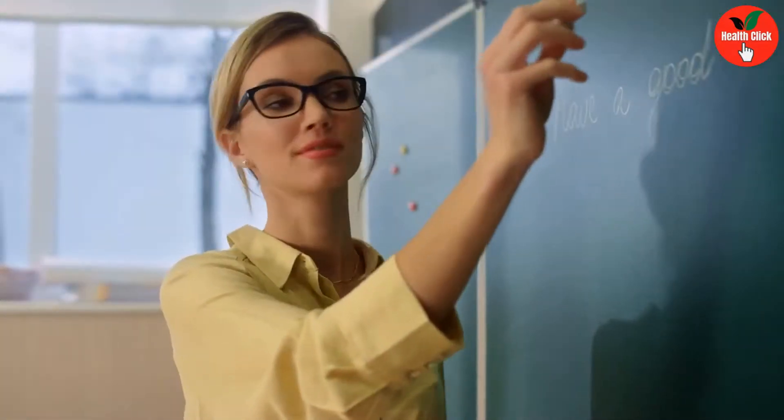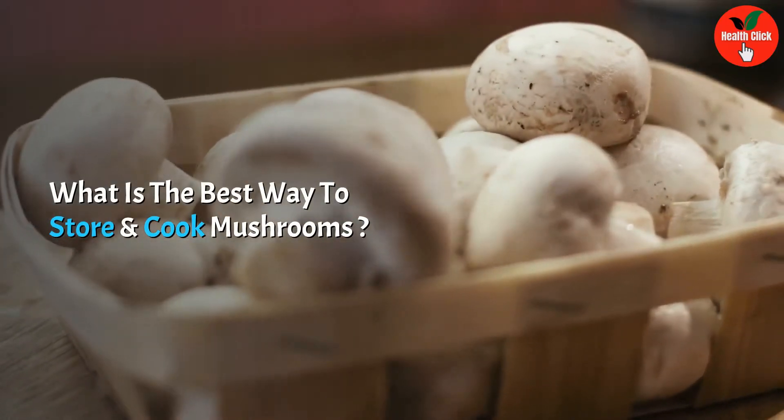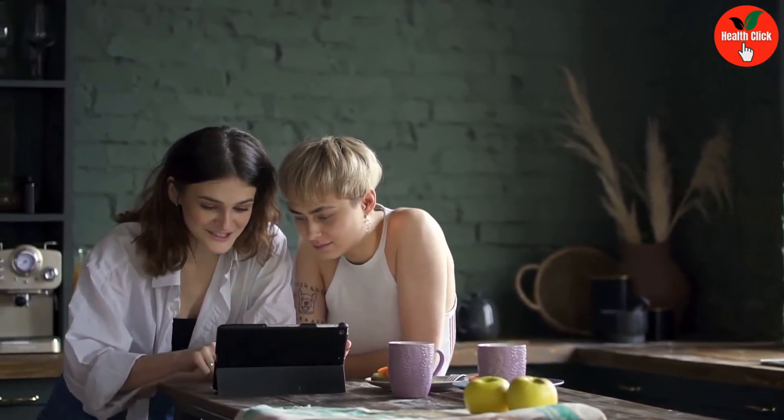Hi everyone, welcome back to my channel. In this video I will tell you what is the best way to store and cook mushrooms, so watch this video till the end.